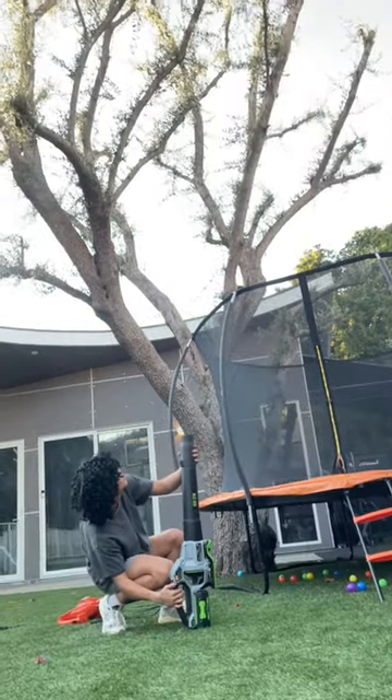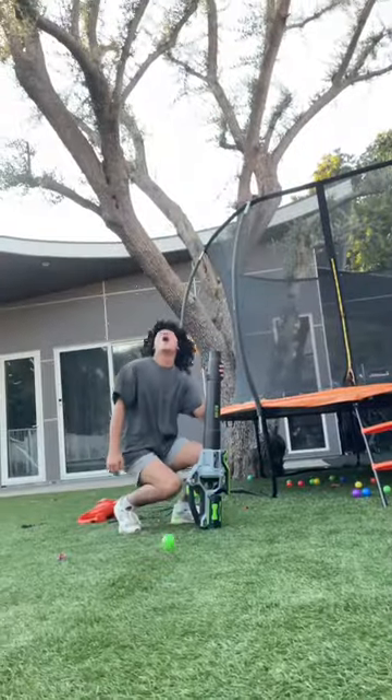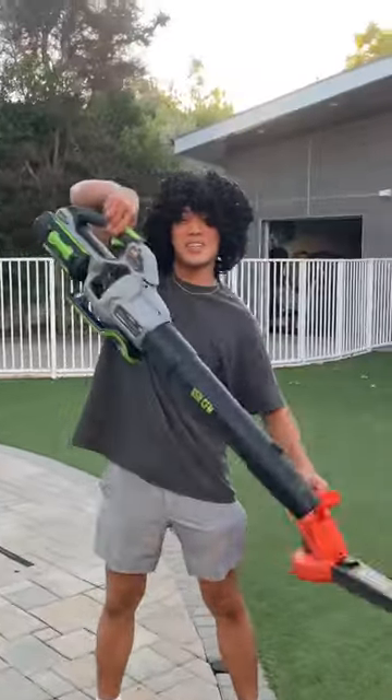We tried it one last time by dropping the ball inside the leaf blower and then turning it on, and it shot up super high. Expensive wins!